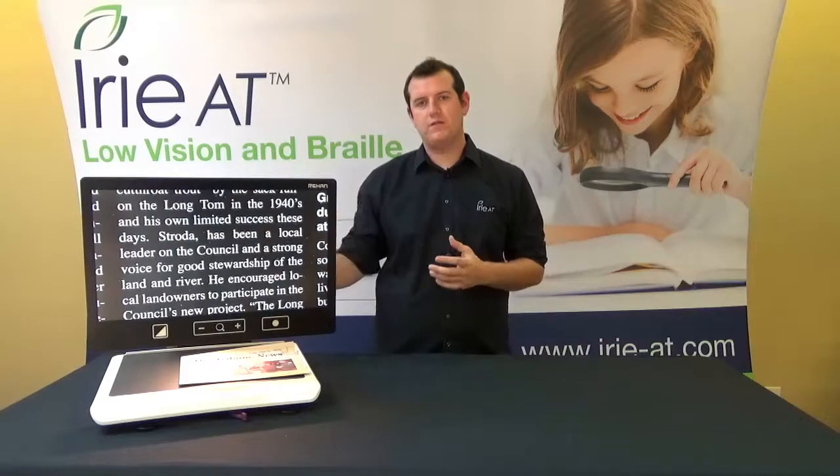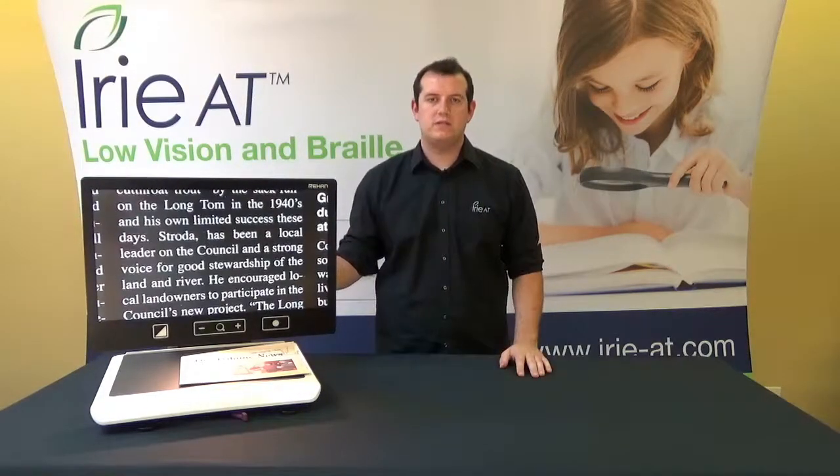That does it for the Acuity Speech today. Thank you very much for watching. If you'd like more information on the Acuity Speech, make sure to visit us online at www.iree-at.com. Thank you.